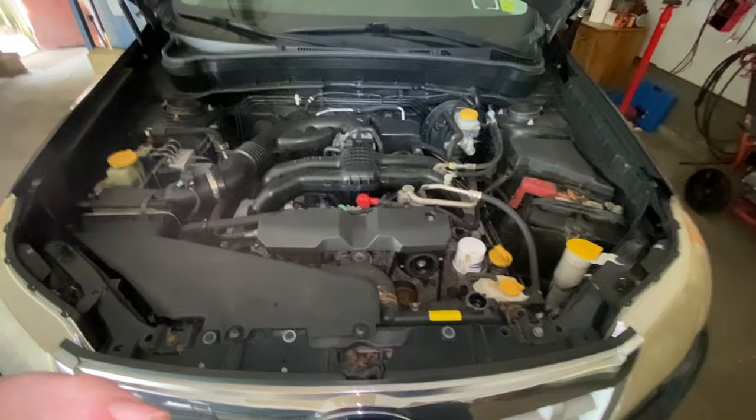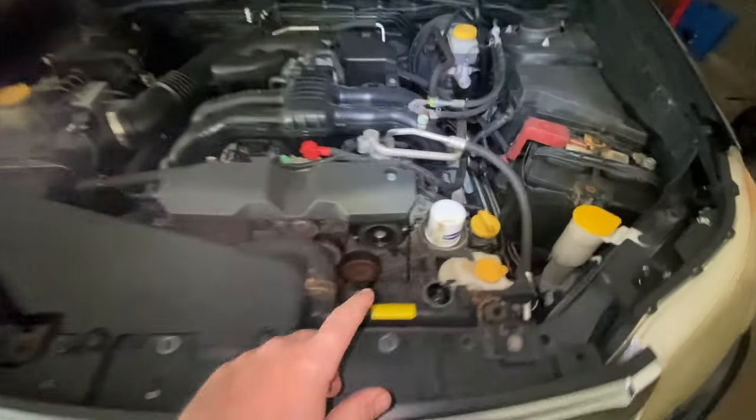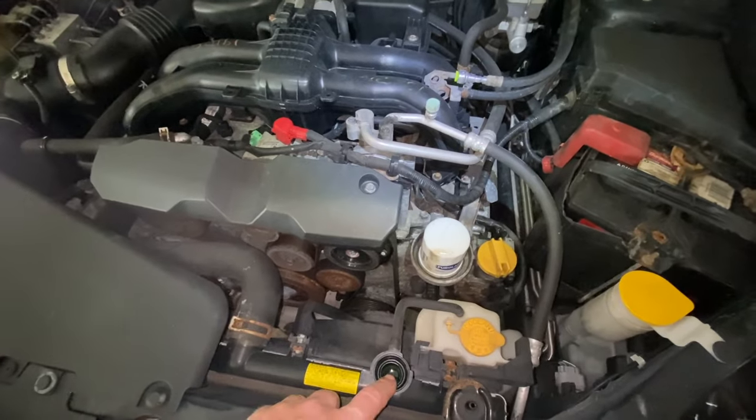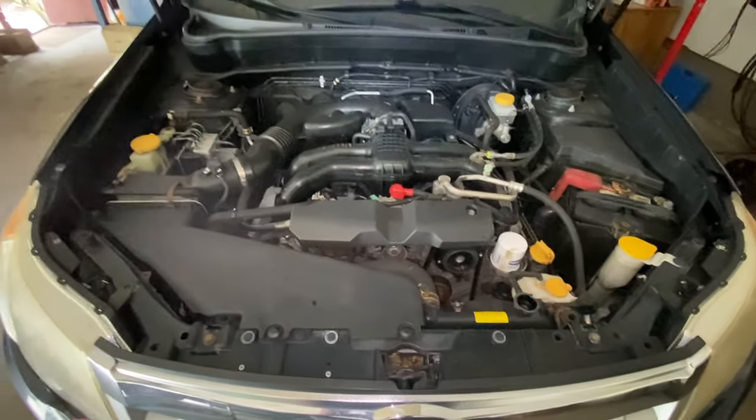First thing we're going to do is lift the car up. You can take off the radiator cap so you're going to drain the coolant, then lift the car up and we'll take it from there.